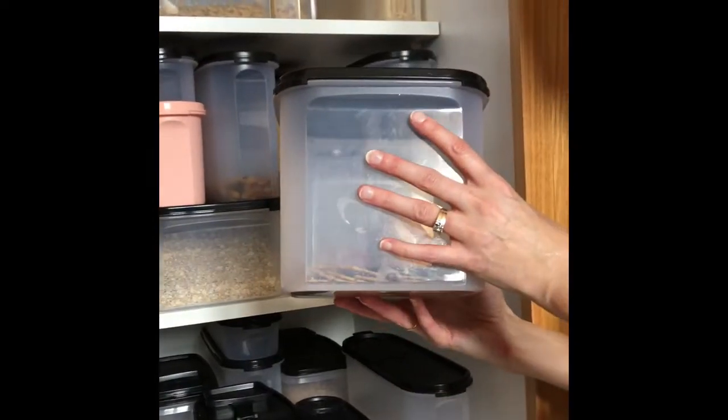Modular Mates are liquid and airtight and will keep your items fresh much, much longer.